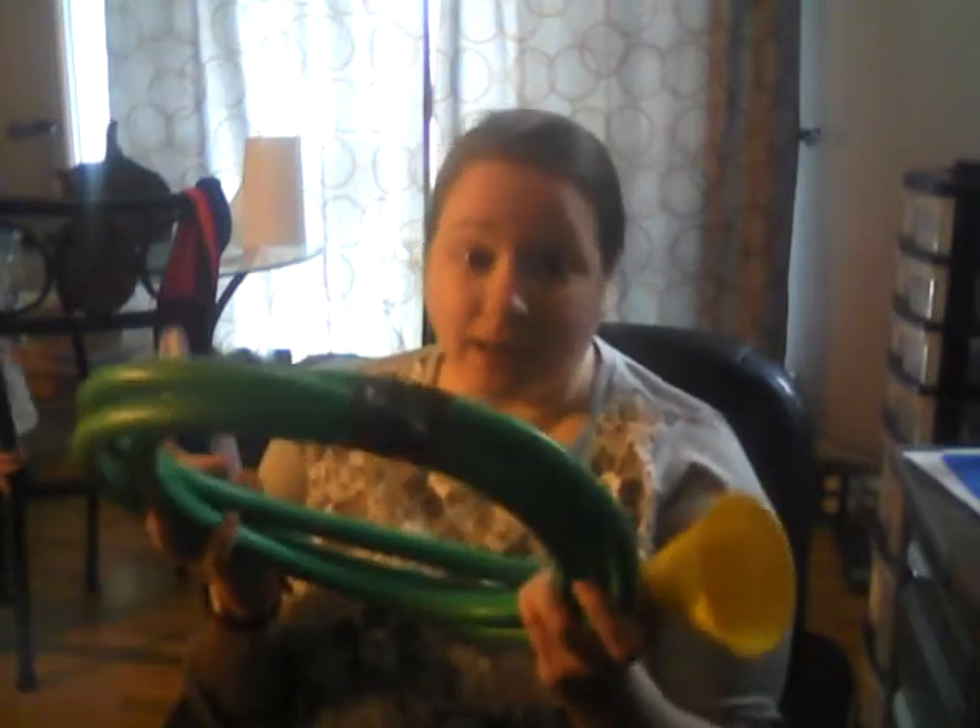Do not, do not, do not cut up your garden hose without asking your parents. Okay, take an old one if you've got any old ones.